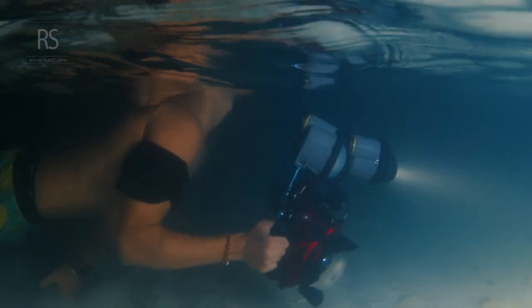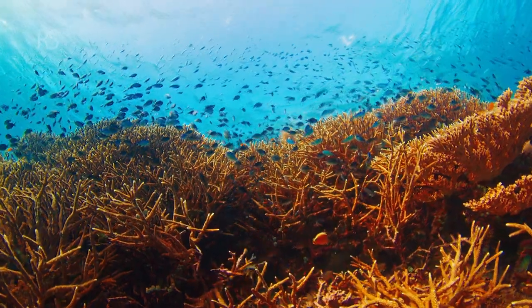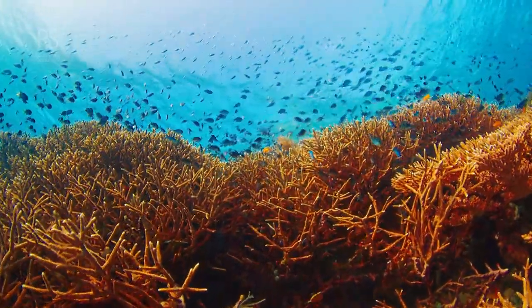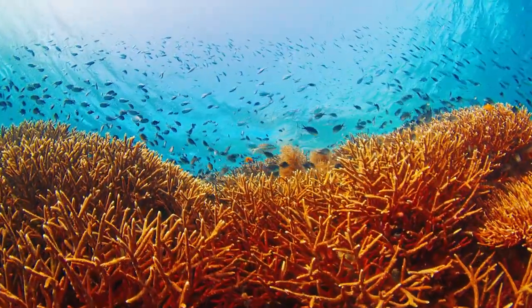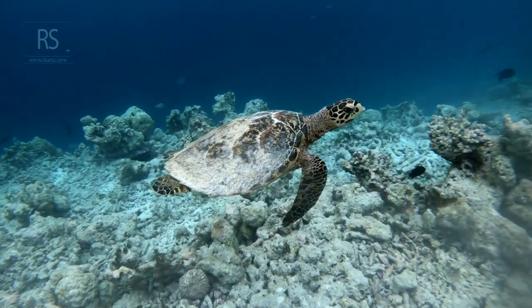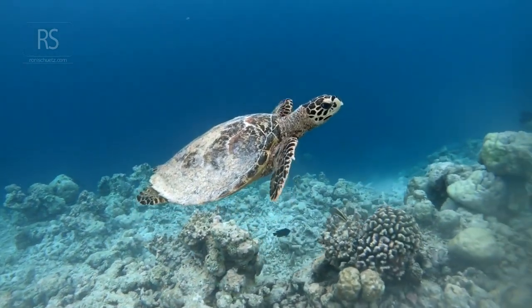Armed with these tips, you're ready to embark on your underwater photography journey. Remember, it's not just about the photos — it's about the experiences, the memories, and the magic of the underwater world. So go out there, start with shallow dives, and capture the beauty that lies beneath the surface.